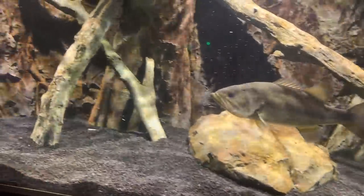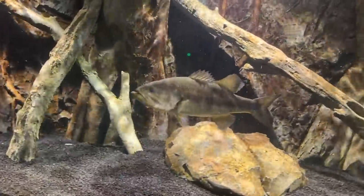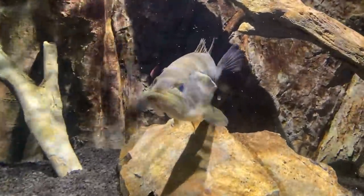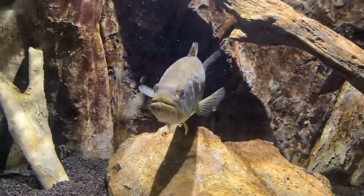Liz said she found a couple of really big crawlers in that last bunch as he's sitting there spitting out the rocks. So tomorrow, Moby, you're going to get a couple of really big ones.